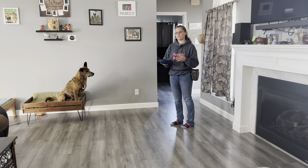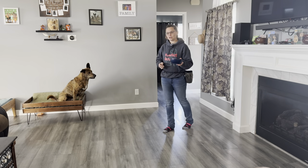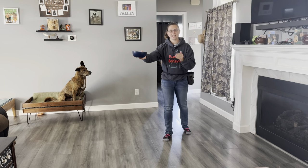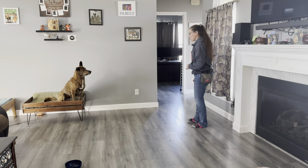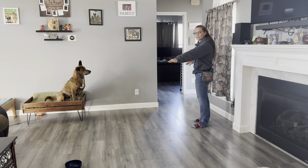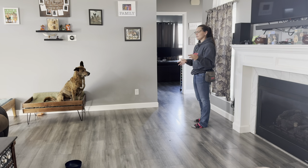I'm going to put it offset from between me and Mufasa, so I'm going to create a triangle from where this is. I want to make sure that my dog is successful, so I'm going to put it far enough away that I know when I call him he's going to come to me. If he goes and darts for the food, then I know I either need to put a leash on my dog to prevent that from happening or I need to have a second person ready to cover the piece of food.